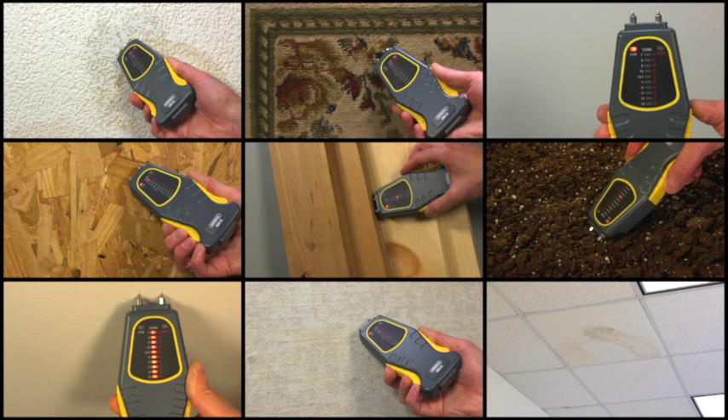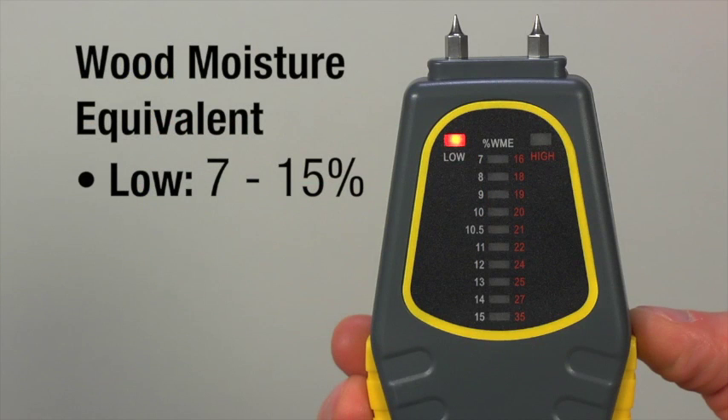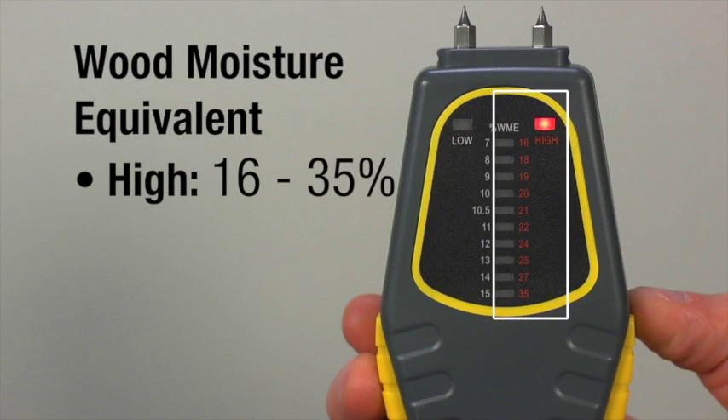Generally less than their full three-eighths of an inch length. The LED bar graph measures a material's Wood Moisture Equivalent (WME) percentage over two ranges: seven to fifteen percent (low), and sixteen to thirty-five percent (high).